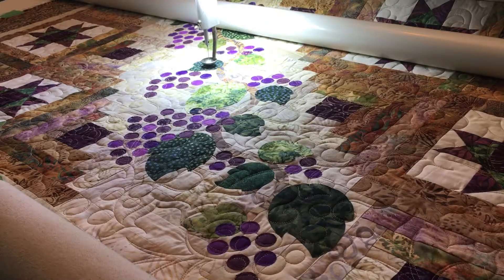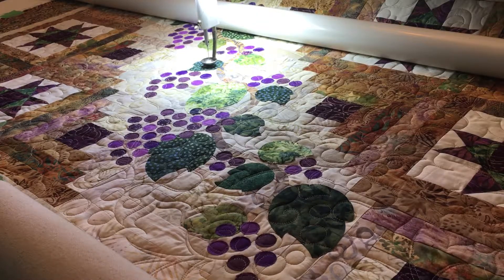Hi, I'm Mavis from Dayspring Quilt Company. On my frame today is my own pattern design called Tuscan Hillside. I have done a digital pantograph on my APQS Millie with Quilt Path. The pantograph's called Vineyard.